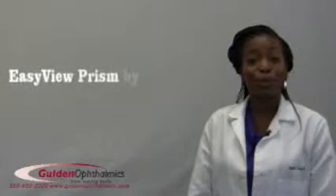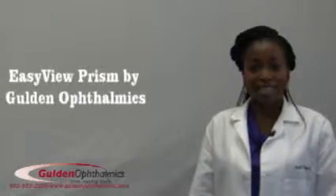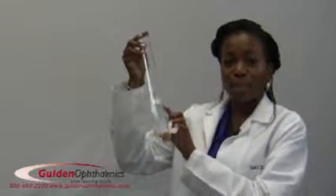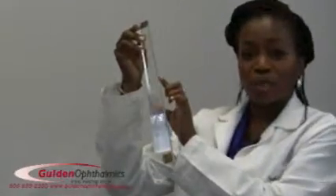Hello, I'm Dr. Ruth Shogay and I'd like to tell you about the new EasyView Prism Bar by GoldenOthomics. The EasyView Prism Bar eliminates a problem that exists with other prism bars. The numerical magnitude of the prism has typically been located on the edge of the prism bar, and this has always been problematic when measuring deviations.